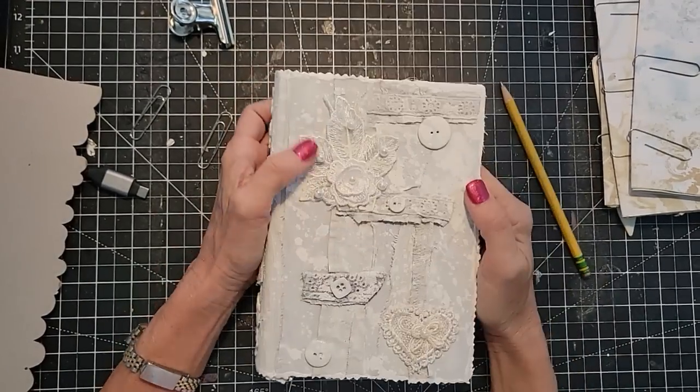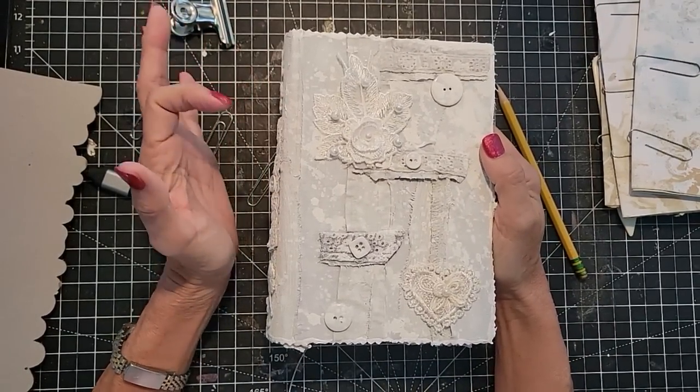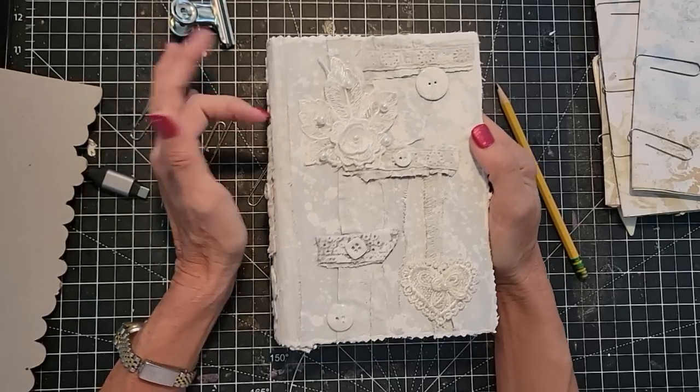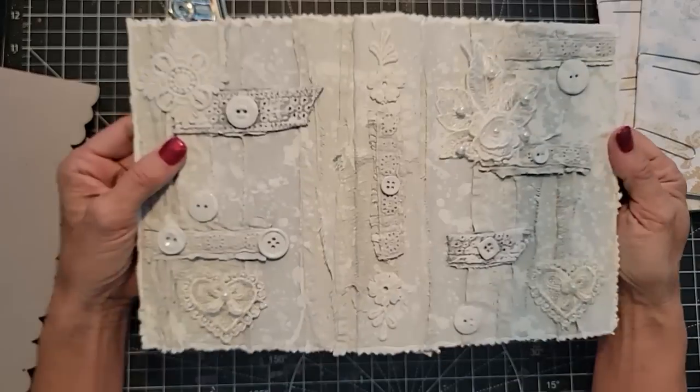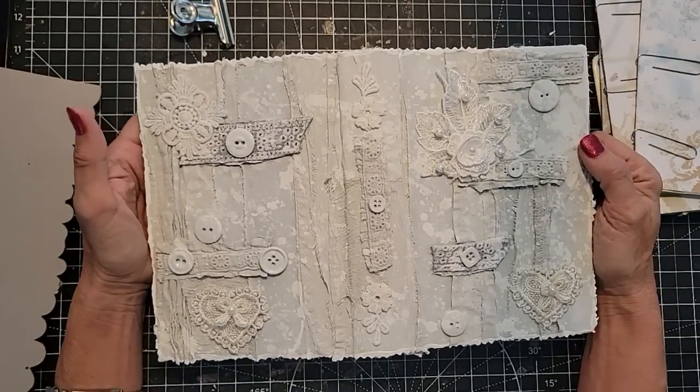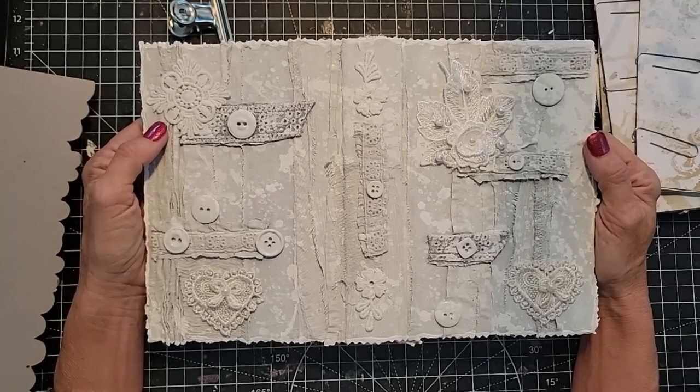Hey everybody, this is Pam at the Paper Outpost. I'm going to be building a journal — installing the signatures inside of this fabric-covered journal cover that we made. This will be the one I'll be working on currently, so I'm just going to show you that process.